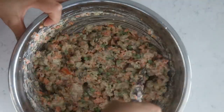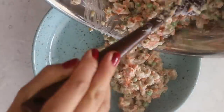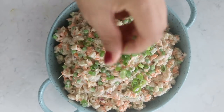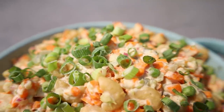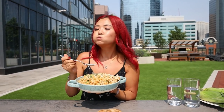Mix well and plate it up. Add some green onion on top, taste, and add salt and pepper as needed. If you're using store-bought mayo, adding some dijon mustard into the mix would be really good too. This kind of reminds me of a KFC macaroni salad — it's really good! Bring it to your next barbecue or potluck, or just make it for lunch one day.